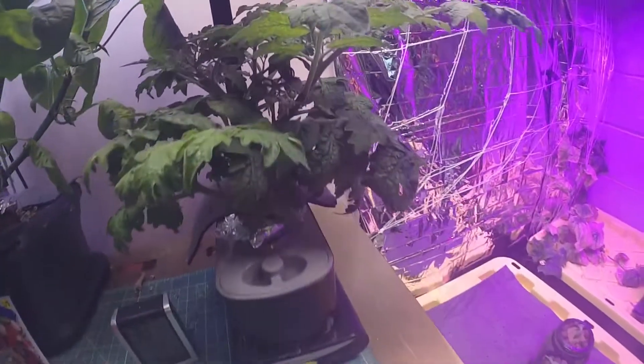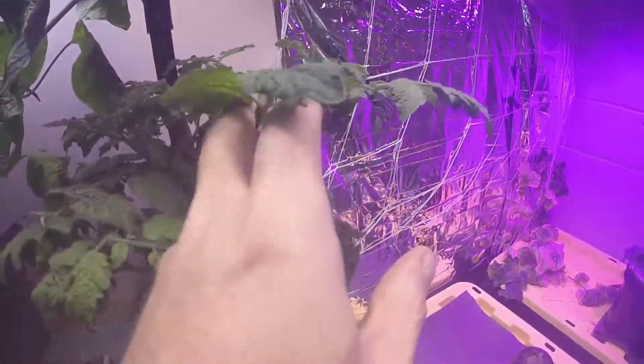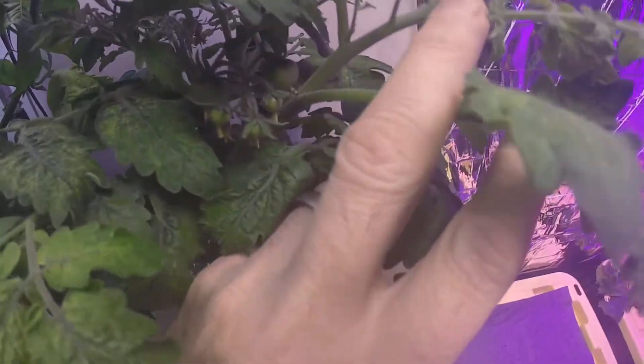And the hydro one — hoping you can see — we have some fruit set in there as well.